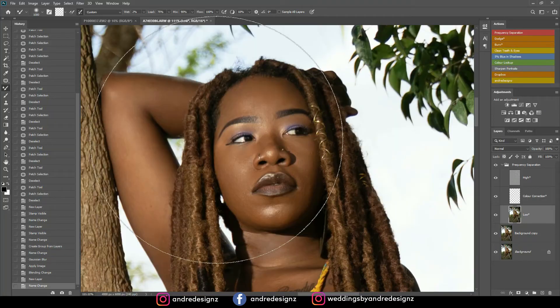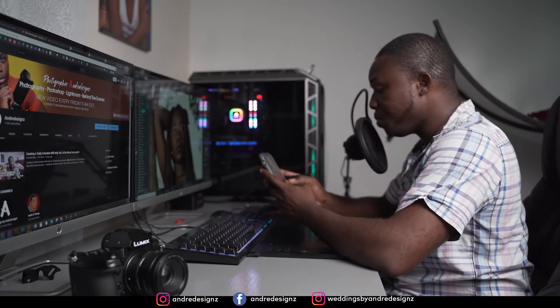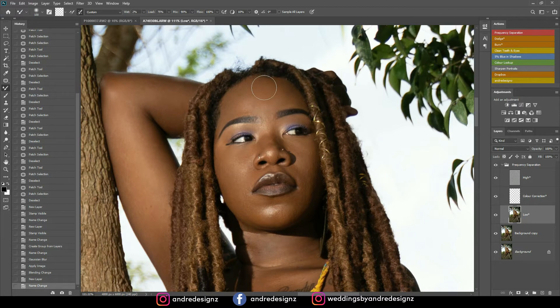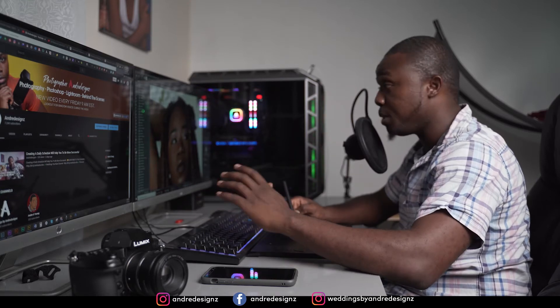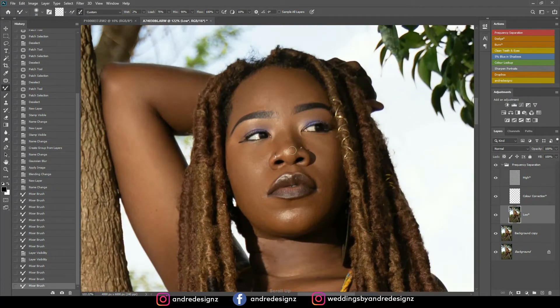I'm going to lower my brush size using the bracket keys. I always have my phone running and check messages while editing — that's not good. Once you're zoomed in and using the mixer brush, just go back and forth to blend out the skin. Once you do this with the mixer brush it becomes unified. Ensure that when you're mixing, you do not mix the dark area with the light area — mix them separately. Let's look at the before and after so far. You do not want your images to look unreal; you want them to look as realistic as possible.